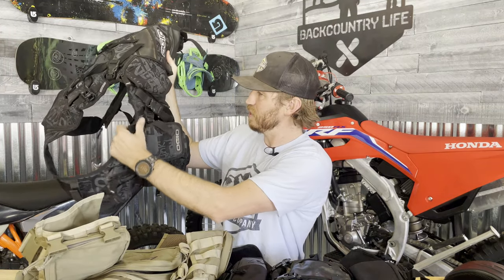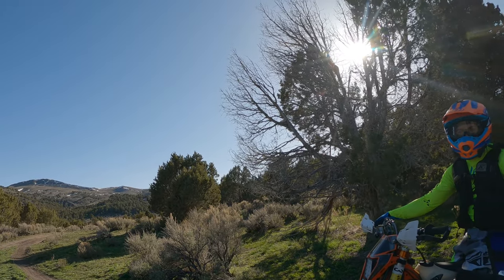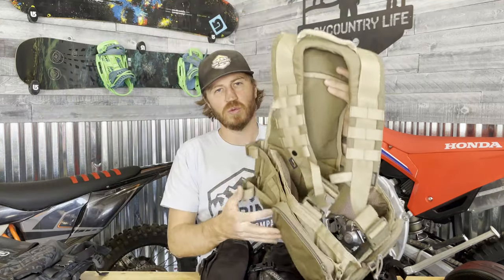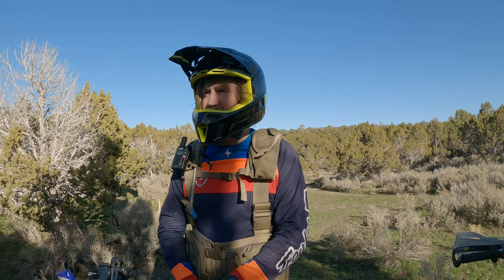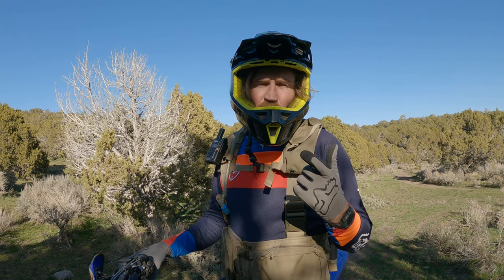The Ogio is the warmest — there is some venting but when wearing it with that material, I feel like it's almost suffocating. The Klim is not nearly as bad; it does have some venting and they try really hard, but it still runs pretty warm. The Wolf Enduro is the coolest one, and the reason for that is it has nothing in the front — it's just two shoulder straps that come down and then a fanny pack, so it runs the coolest in the summer.